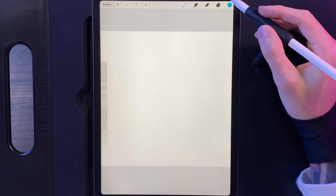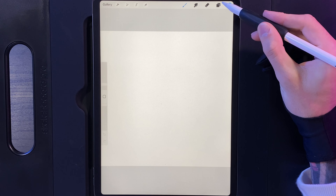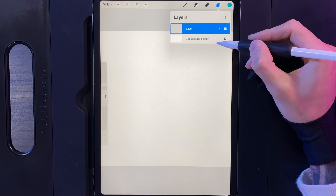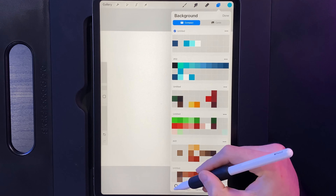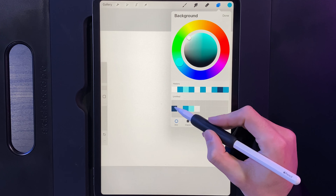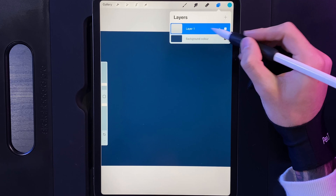Once you've created your canvas, go up to your layers — you've got a background color. Tap on that and you'll see the colors in our palette. We've got these four colors and we're going to use this dark navy color here. Once we tap away from there, go back to your layers and make sure we're on the empty layer.